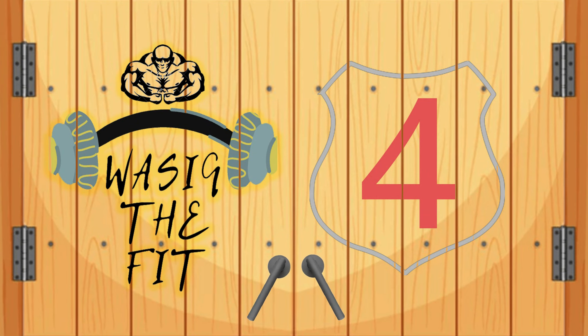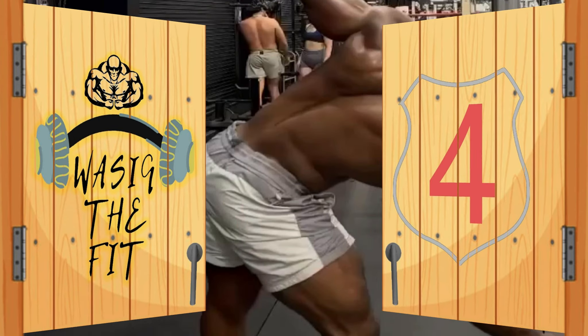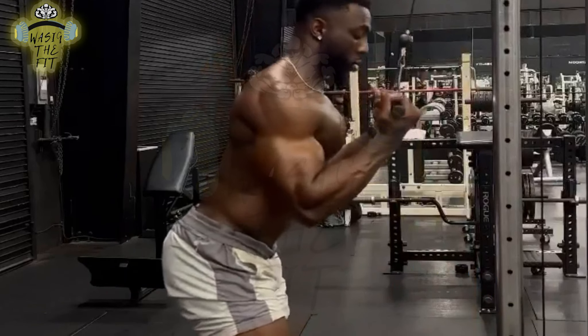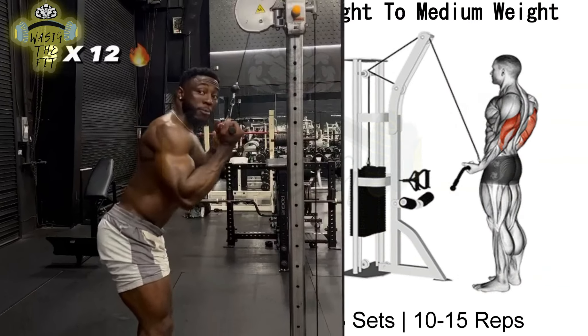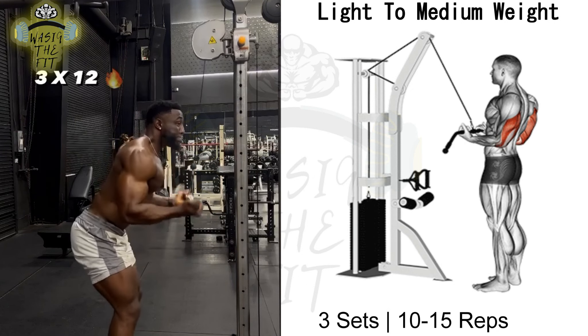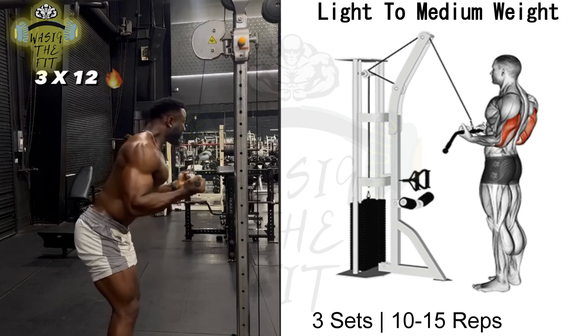Exercise No. 4 is called the Cable Kickback Version 2. The tricep kickback works all three heads of the tricep, with the lateral head most engaged during the movement. This exercise can help to build strength and size in the arms and improve pushing lifts.